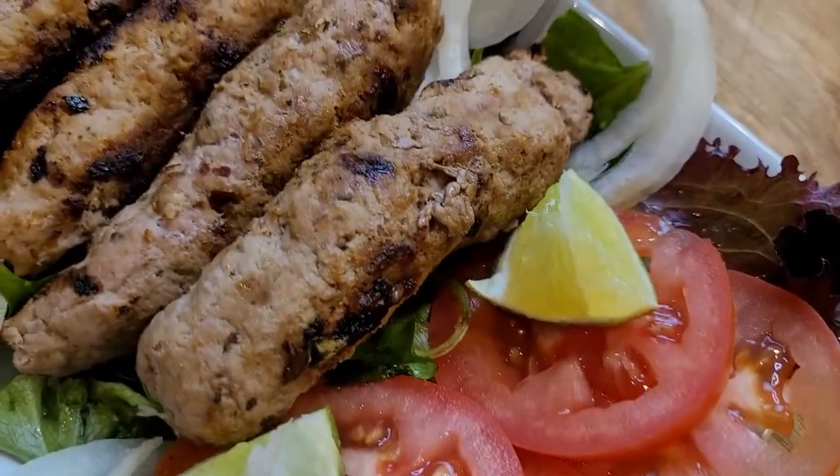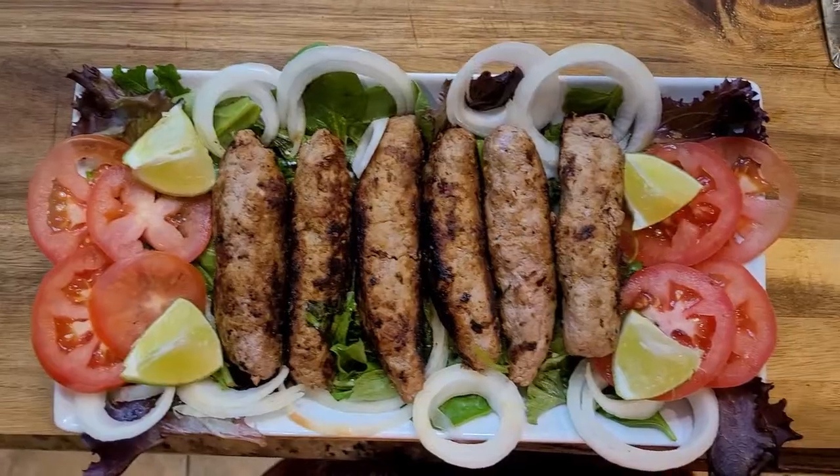Hello, welcome back to my channel. Today we are going to be making seekh kebab. Before we start, please subscribe, because if you subscribe it'll make me happy and I can make more quality and interesting tasty recipes. Please subscribe, comment, share, and like this recipe. Today we are making yummy and delicious seekh kebab.